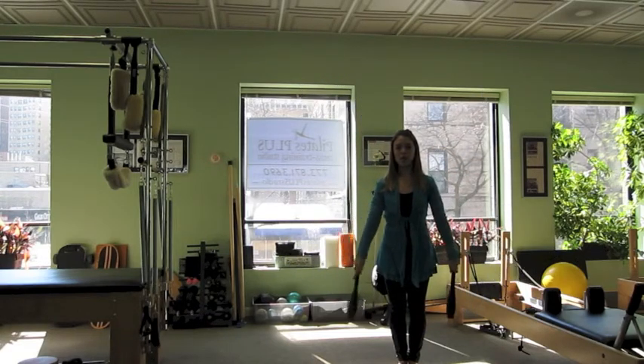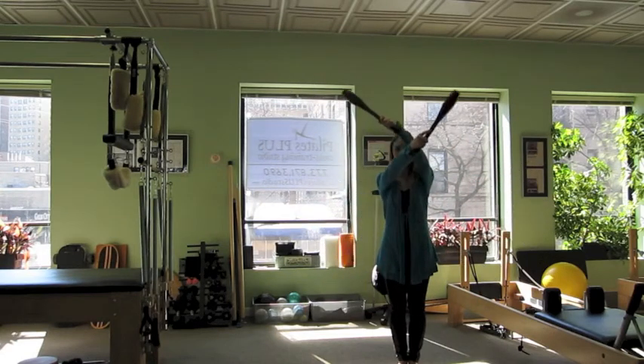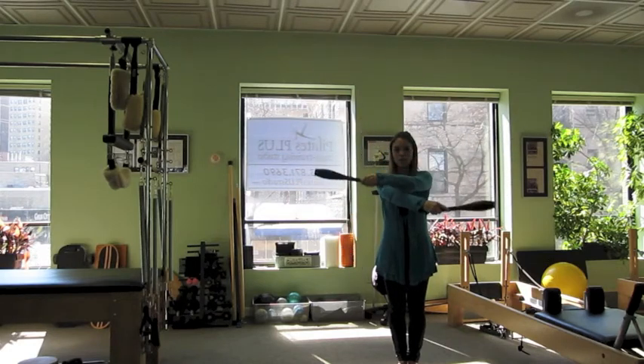Next, we're going to circle them in front of our body. We'll cross in front, large circle around, and alternate which one crosses in front. And then we'll reverse, up over the top and cross it in front.